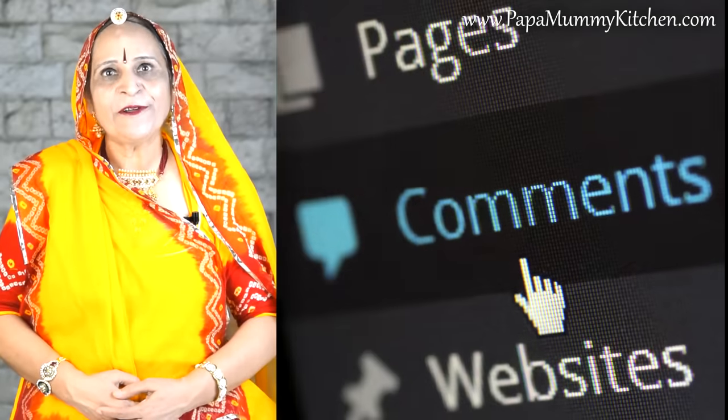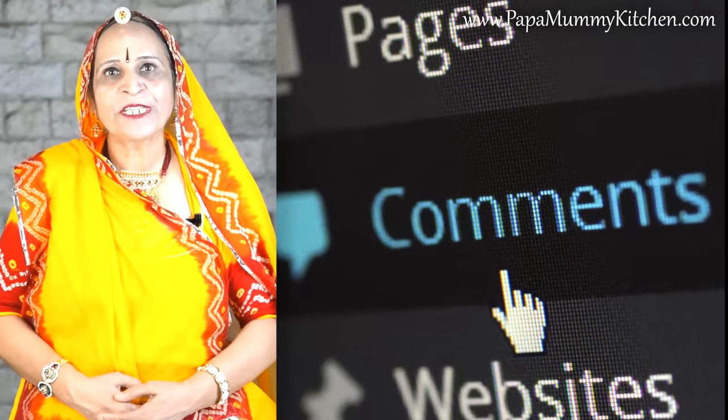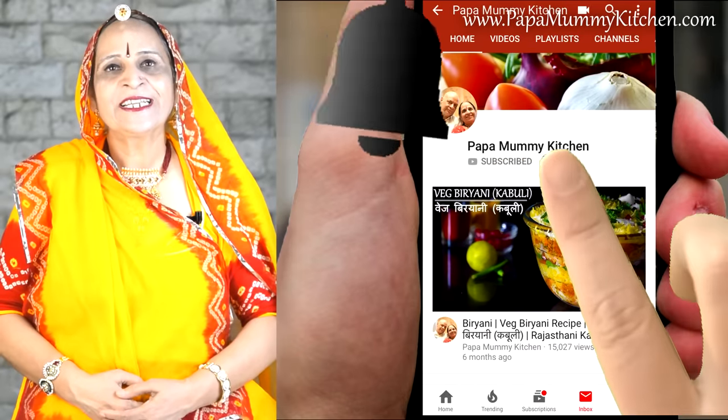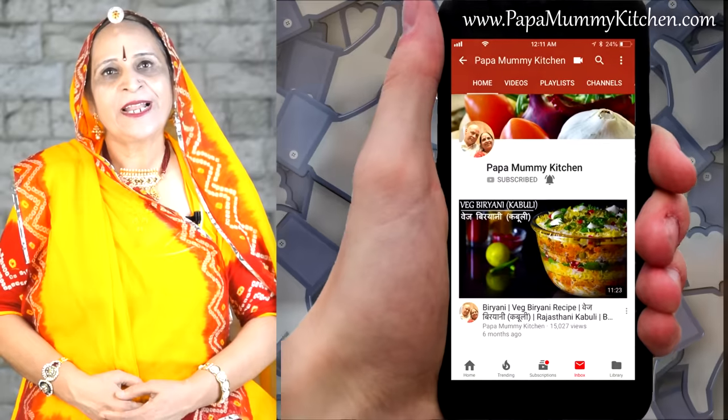If you want to leave a comment, please tell me in the comment box below. If you want to find the recipe on YouTube, please subscribe to my channel. I'll see you in the next video.